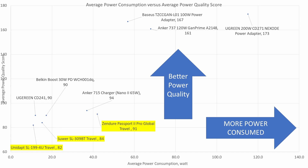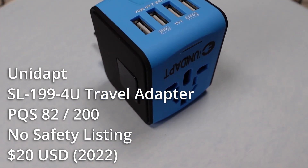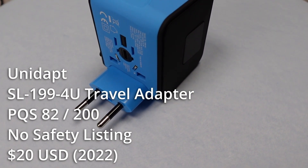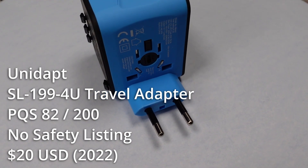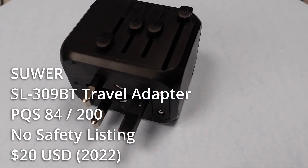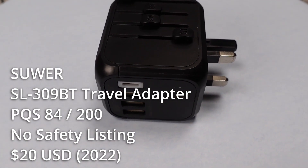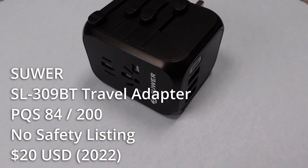For power adapters, these will all work. The Unidapt power adapter does all the things it claims to do, except German plugs — you're out of luck with this one unless you have a hammer. The power quality is poor but expected for a 20-watt range adapter. It has a manually replaceable fuse but doesn't have a safety listing. It is only about $20, so not terrible, but compared to the next one, maybe not the one. The SUER has a few more watts and some other offerings out there online. It is a little better on power quality, has more ports, and has a resettable fuse. Also the same price as the Unidapt at $20.